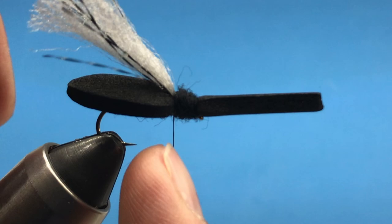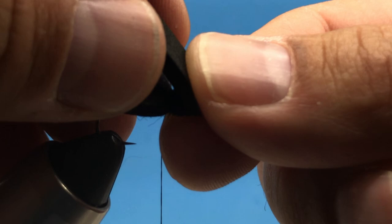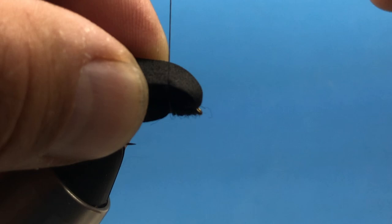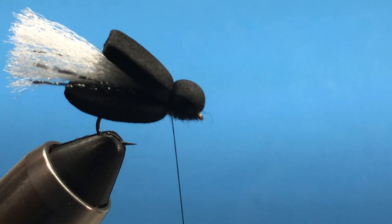Now let's fold over the top — this is going to form that bigger head of the cicada. Once we pull that back, let's come around loosely and gather all those, then cinch down on it with three or four good wraps right there. Now we can snip off this excess and leave that. Now we need some legs.